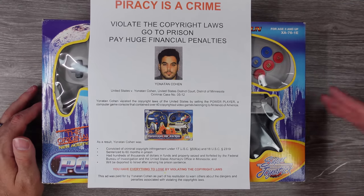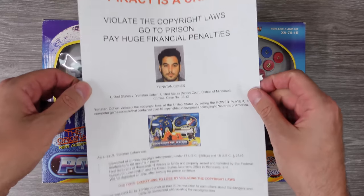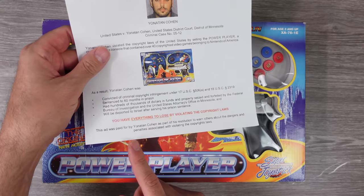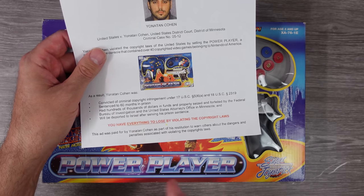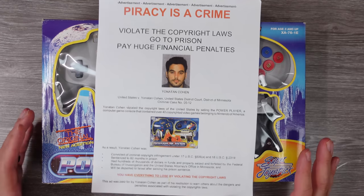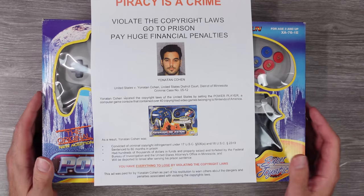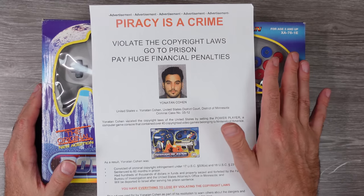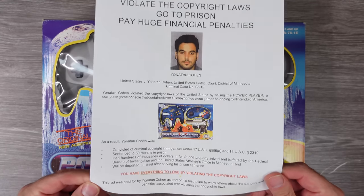The FBI wound up serving a search warrant on this guy, his kiosks, his storage facilities — all that crazy stuff. There's also this little advertisement — it says it's an advertisement — that this dude had to pay for to run in magazines. It says down here: 'This ad was paid for by Yonatan Cohen as part of his restitution to warn others about the dangers and penalties associated with violating copyright laws. Piracy is a crime.' He got five years in jail and was supposed to be deported to Israel once he finished his sentence.